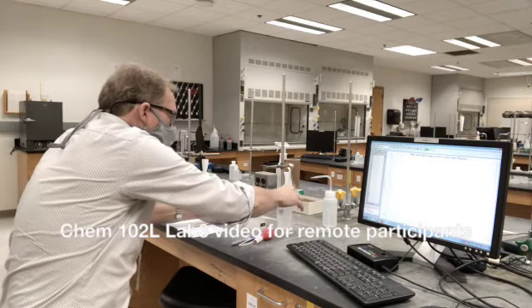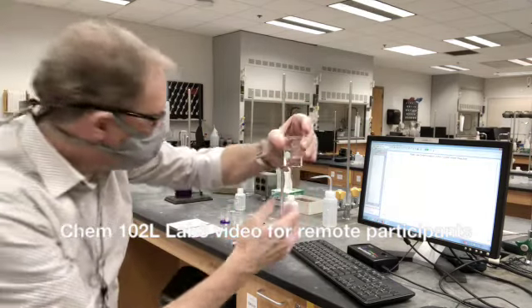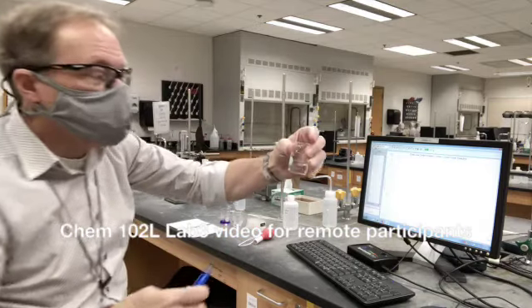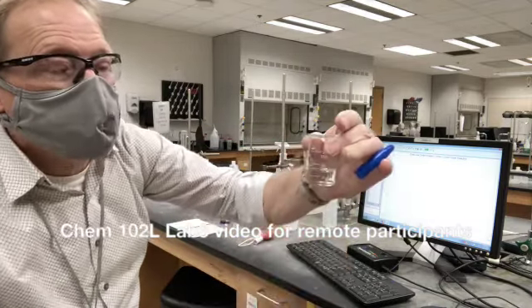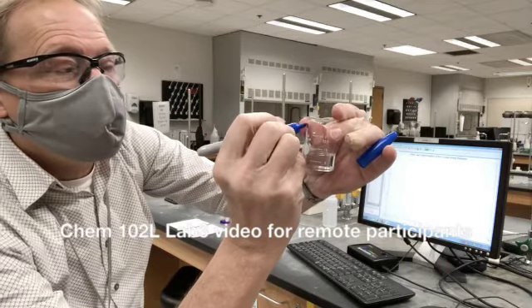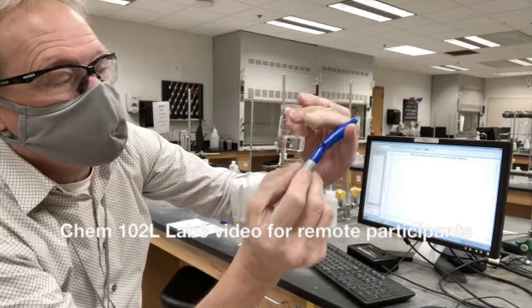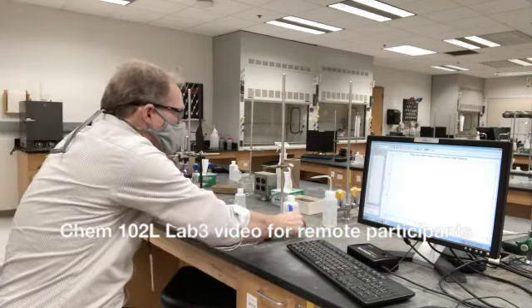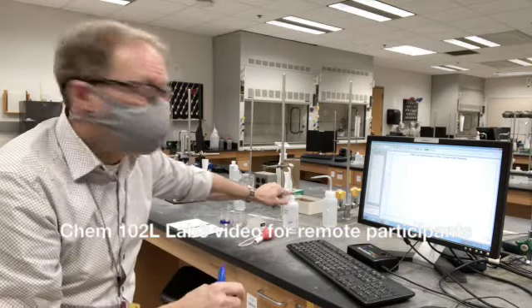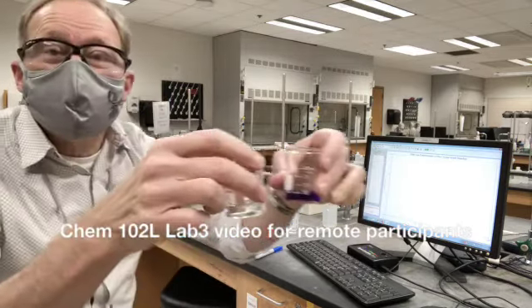This beaker which has the sodium hydroxide in it is going to be confusing because the sodium nitrate you'll use in the second part looks just the same. So I'm going to write NaOH on here in Sharpie, and that can be taken off later with a little acetone. So now that's labeled, and I also set it next to the sodium hydroxide. Now these are our two liquids.